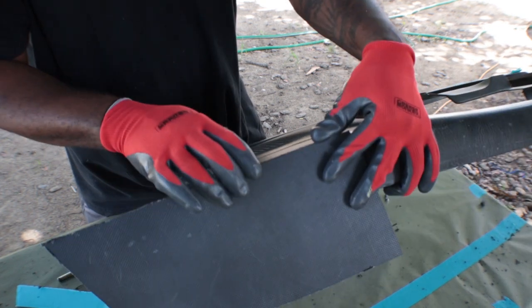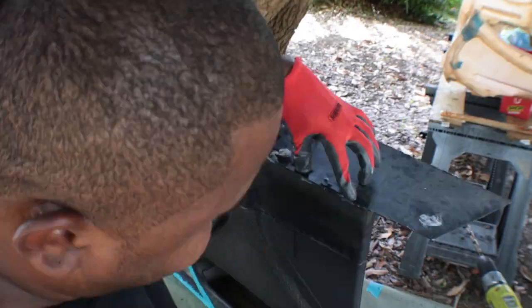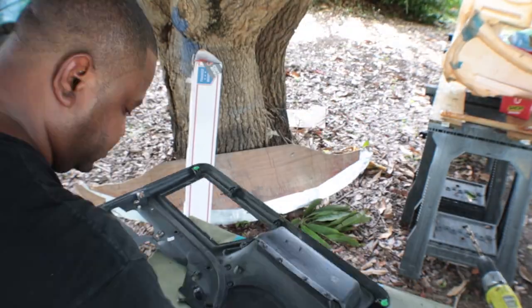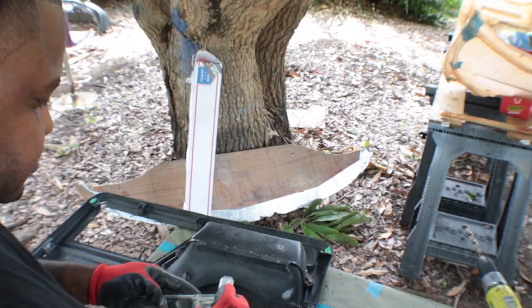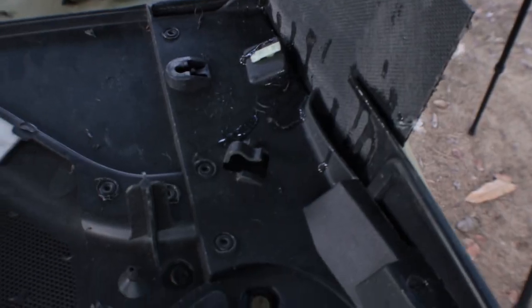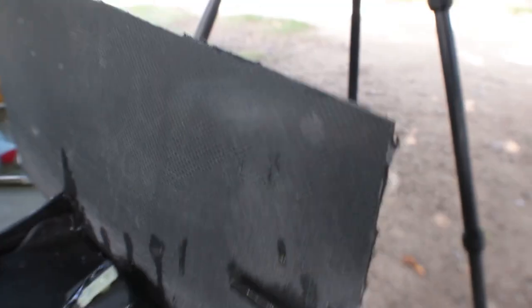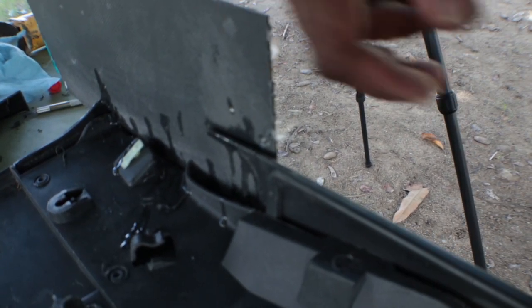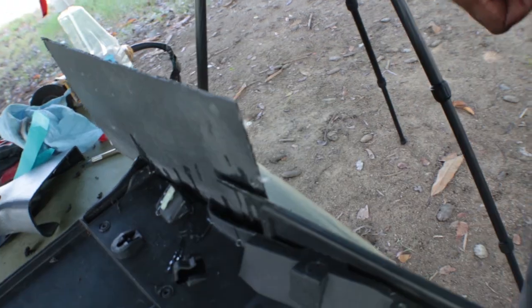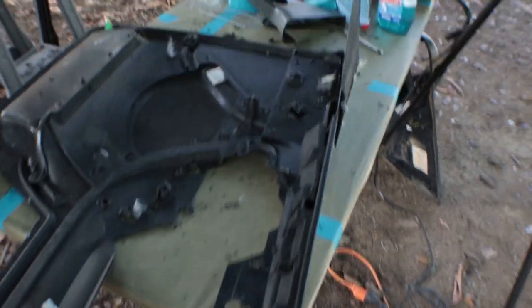That will be the cap for this part. Now that I've got that done and already epoxied in this top piece, after the epoxy is done and dry, I'm going to cut out the outline of the panel, then go ahead and start roughing out the outside and getting it ready for epoxy.